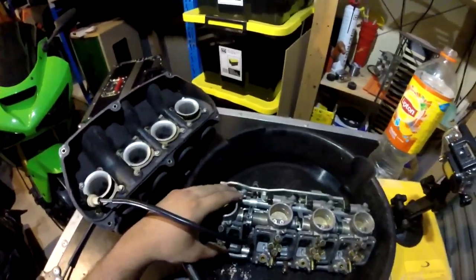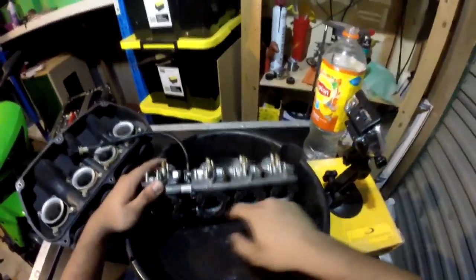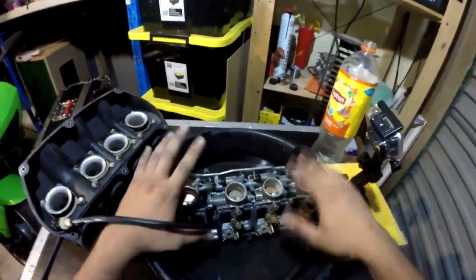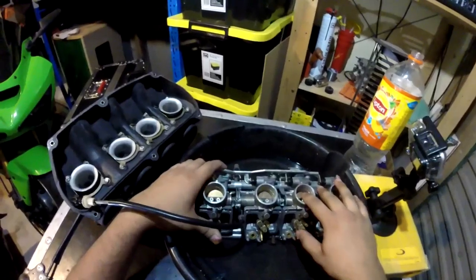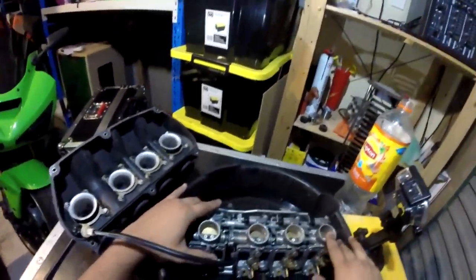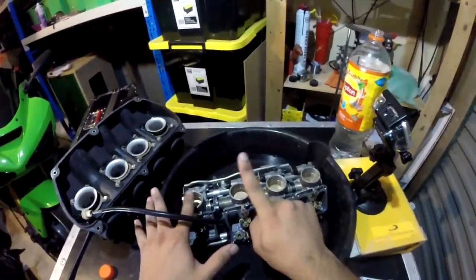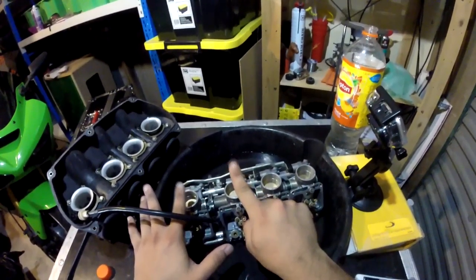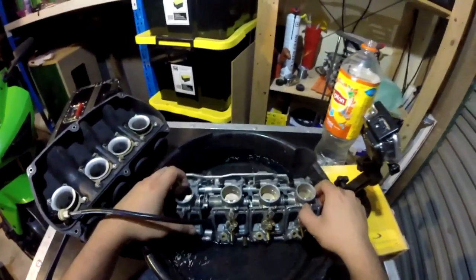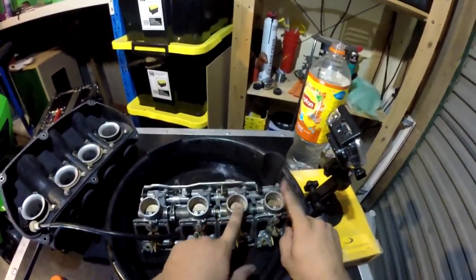I'm just going to go through the basics of what these three screws do — they're the butterfly sync valves. They sync up these valves to open and close at different times, which you want them to all open up at the same time. The screw in between these two makes them open and close together, so you want them even so they open and close at the same time, and then these two open and close at the same time.